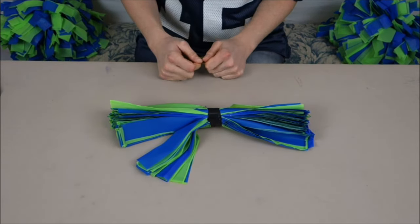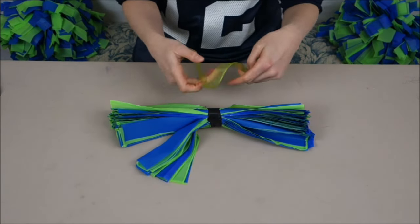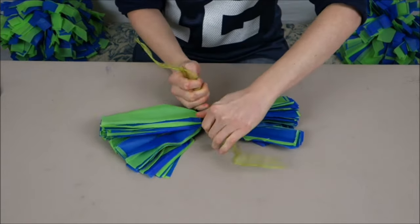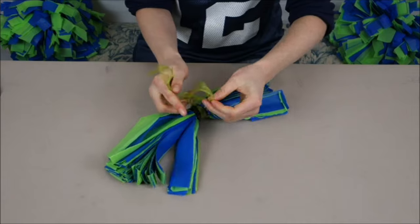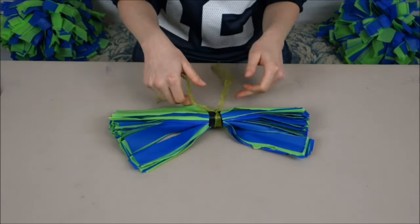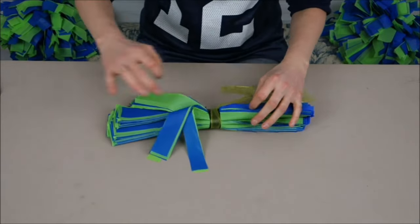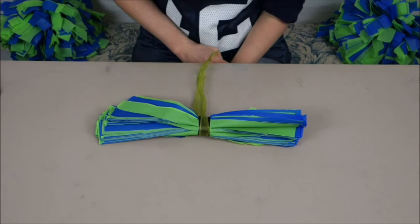So that's what you're going to end up with when you bind it together - just like that. If you want to add some kind of a handle, this would be the time to add something like a piece of ribbon. You could just tie this around here, tie it really tight a couple of times, and then you'll have something to hang on to in the middle. But you can actually just grab it from the center once it's fluffed.